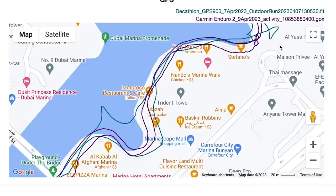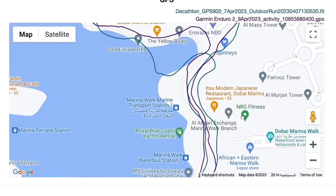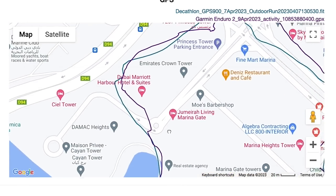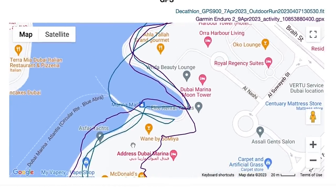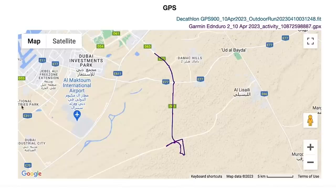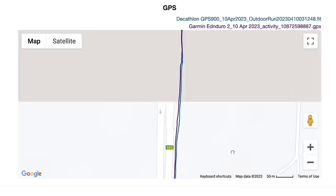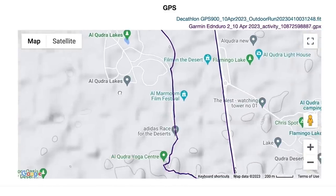Looking at the GPS traces on the maps, the GPS900 struggled in built-up areas to track me exactly on the paths I was running — it sometimes put me in the Dubai Marina or running through skyscrapers. But the same was true of the Enduro 2, which was mainly better and more pinned to the routes, though neither was perfect. For under £200, you expect some of that performance. When it came to the wide-open desert run, the GPS900 matched the Enduro 2 almost bang on in terms of tracks and overall distance — a really solid performance in open spaces.